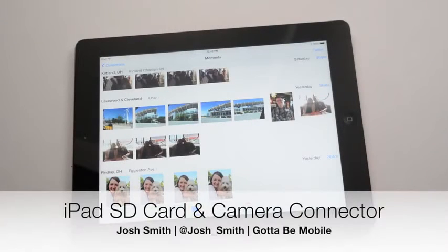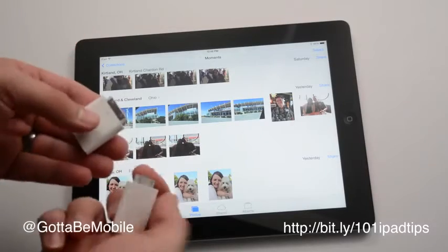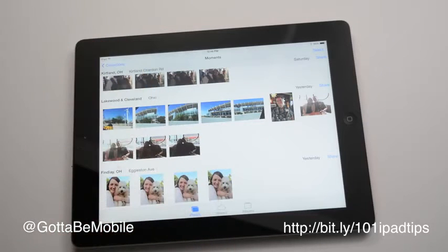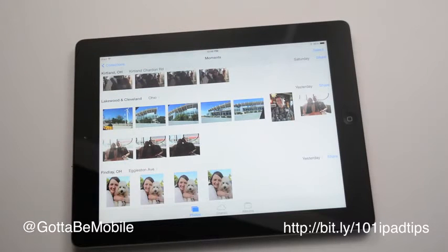I'm Josh Smith with GottaBeMobile.com and I'm going to show you how to attach a camera or an SD card to your iPad so you can import photos and share them on Facebook. What you'll need is either the 30-pin camera connector kit, which includes a USB port and an SD card, or you'll need to buy a lightning version, which allows you to either have a USB or an SD card. I prefer to use the SD card.